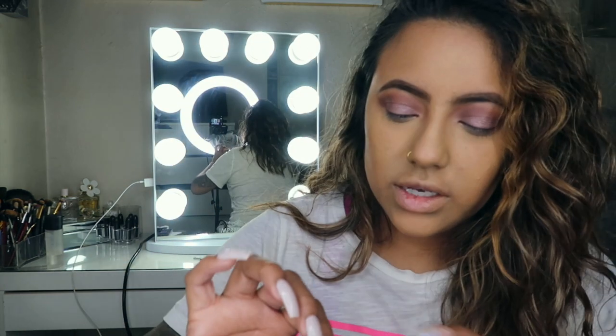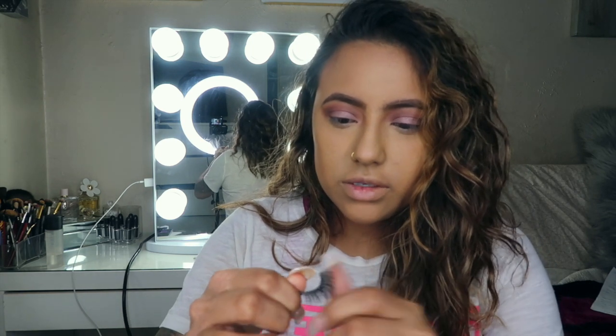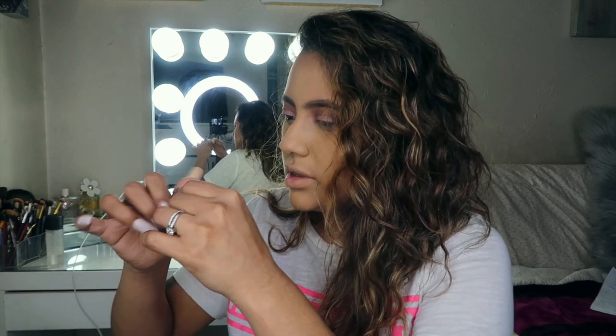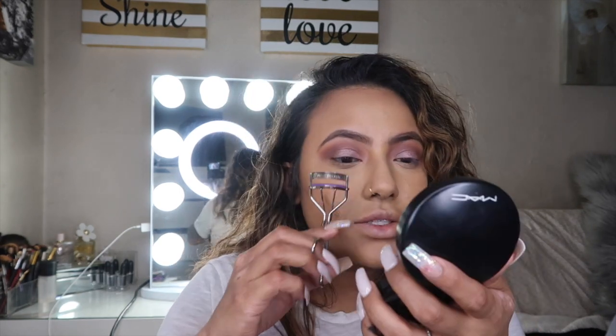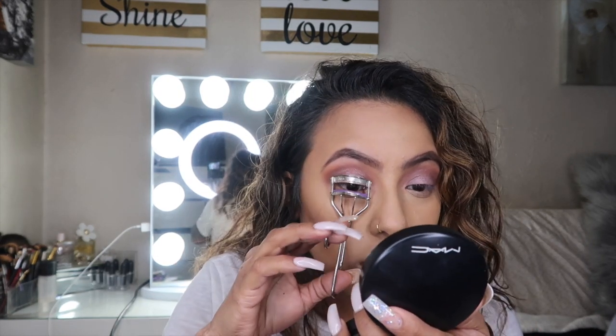I'm going to use some lashes — they're kind of dirty because I always take them off and use them one time and just leave them there, so I just have to take all these little hairs out. So I'm going to go ahead and use these. What we're going to do now is curl our natural lashes, because your girl's lashes aren't great.